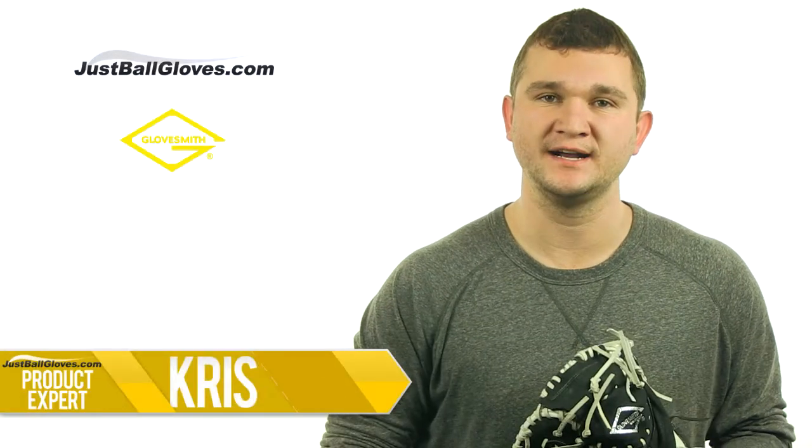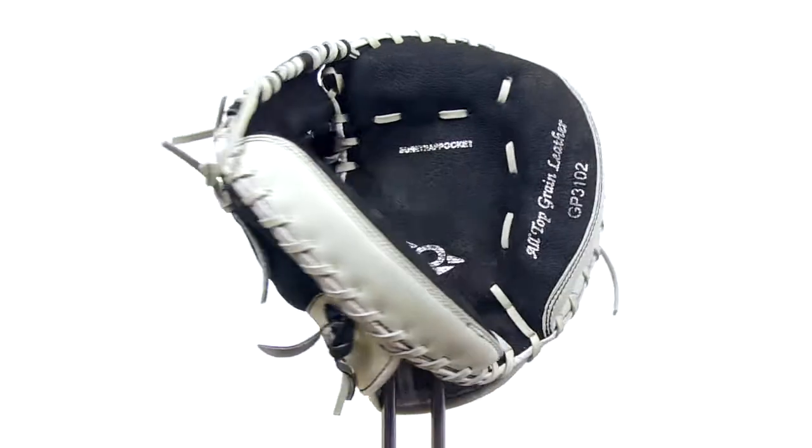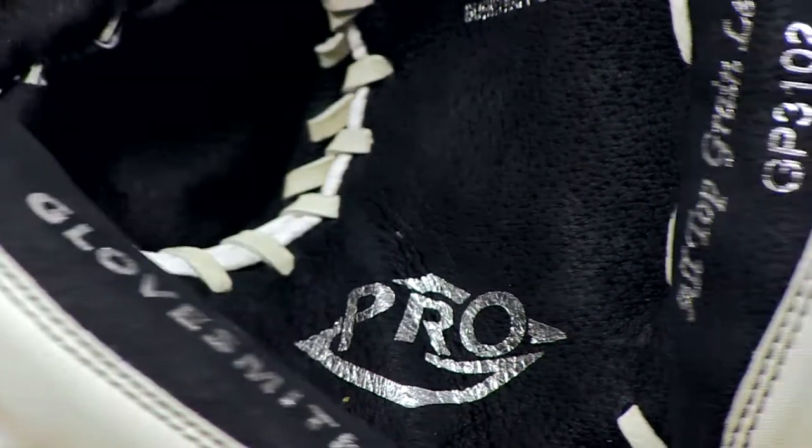What's going on guys? Chris here with JustBallGloves.com and this is the Glovesmith G Pro Series Youth Catchers Mitt. The G Pro is made from razorback full grain pig shell leather, which is lightly oiled — a lightweight leather that breaks in quickly.